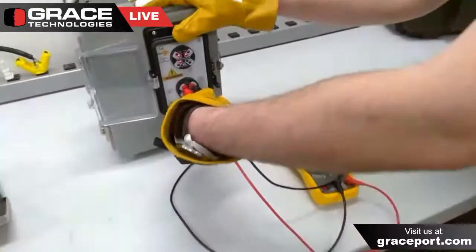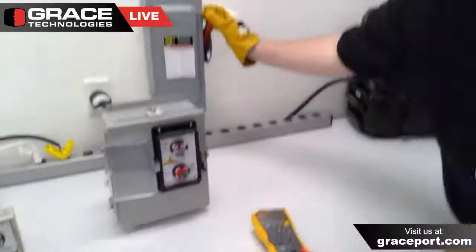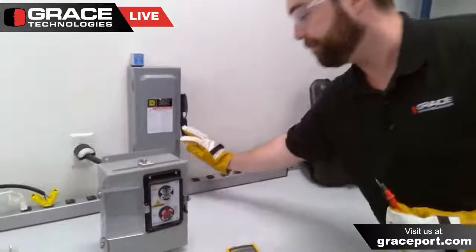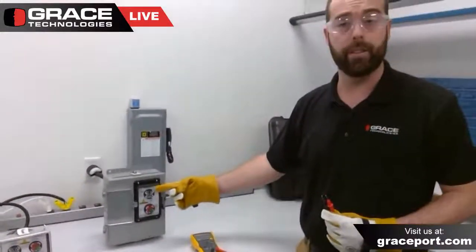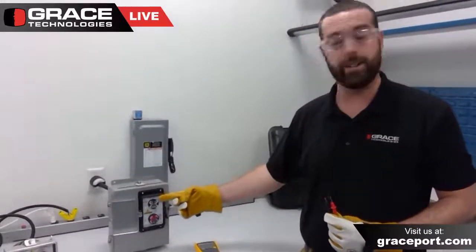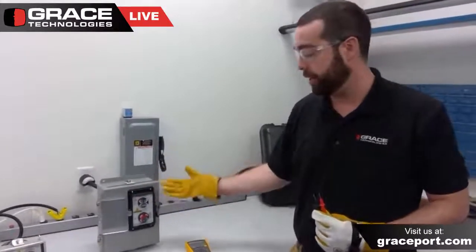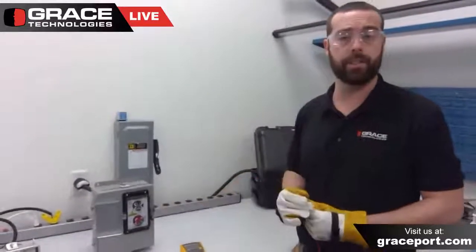Now I'm going to remove my Fluke voltmeter and flip the disconnect switch. You can visually get that verification there with the voltage indicator — the LEDs have de-illuminated, and I don't see any LEDs present at this time. That means the incident energy has also dissipated.